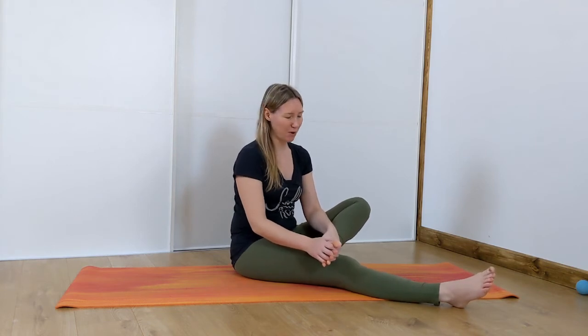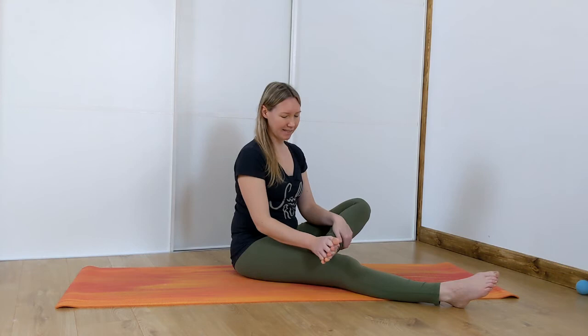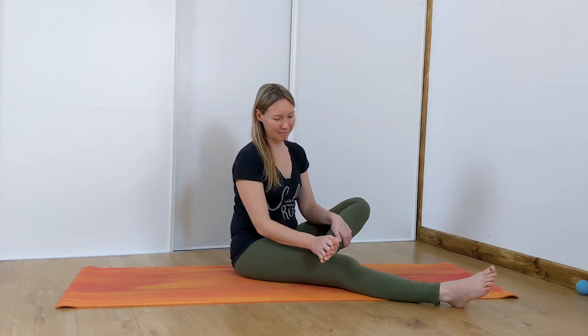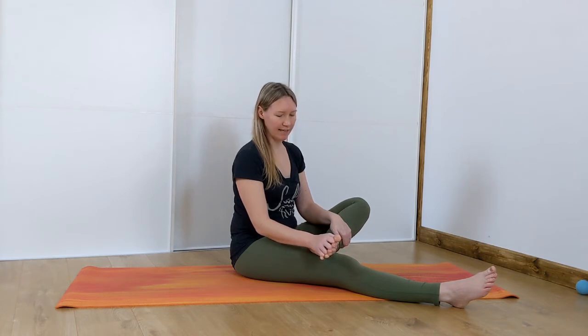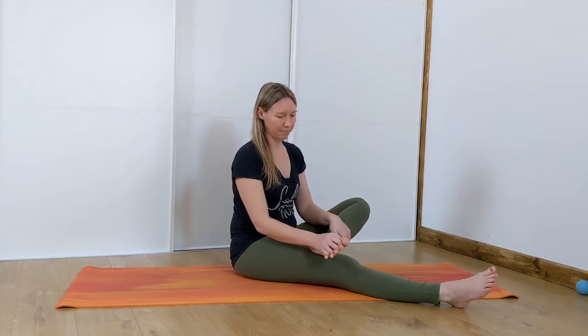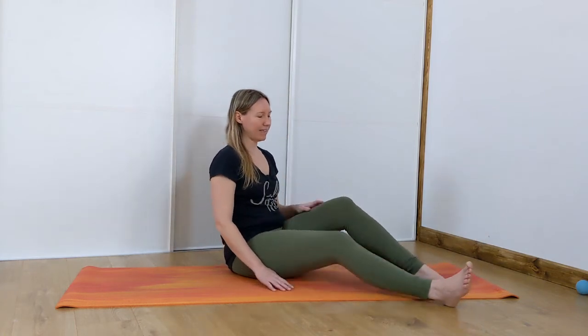That's probably the side you need to work on more if you're finding that. Squeeze and release, squeeze and release — this is so good for your feet. Keep going with that for a moment, squeezing and releasing. Maybe your fingers can get a little bit further down as you do this. Then release your fingers, wiggle your fingers out, give your feet a squeeze, and release.